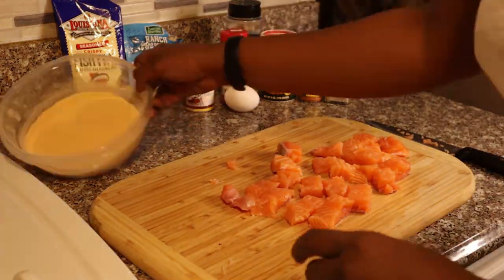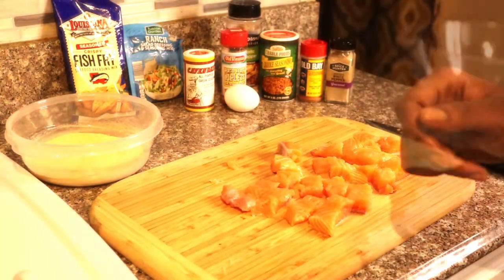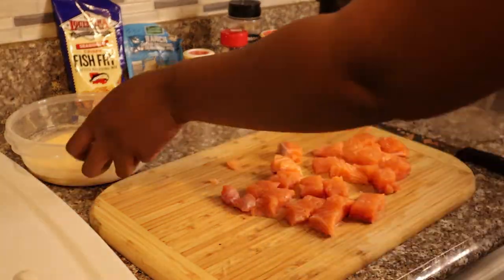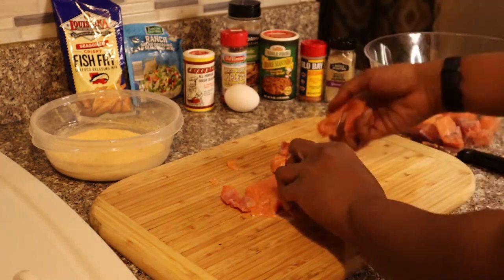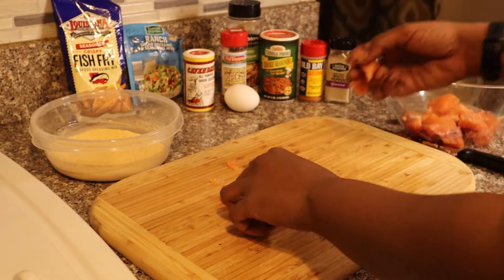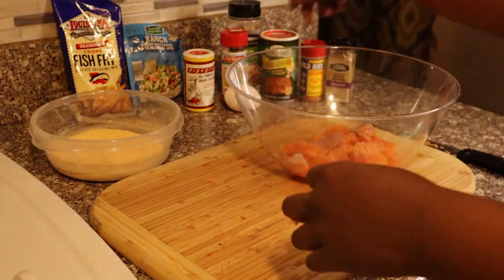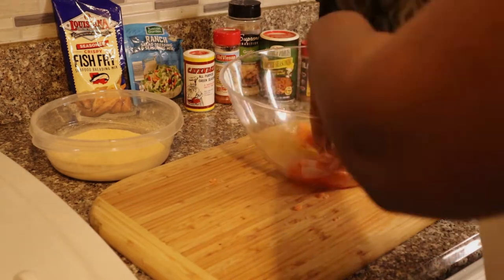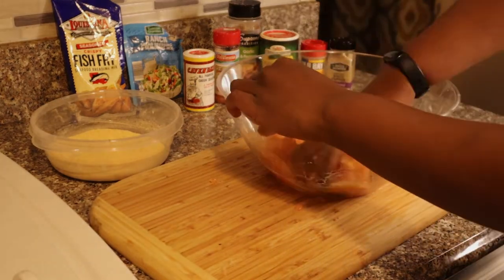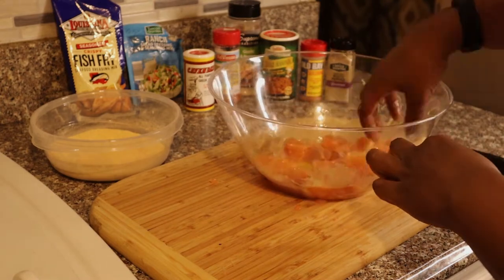A little bit — got a fish fry right there, and I just poured that in there, nothing serious, you know. So now we're just going to take our salmon bites and put them here, add an egg, and season it up. Guys, you can see my seasonings in the back — I'll go through them in a second. We'll get it popping.